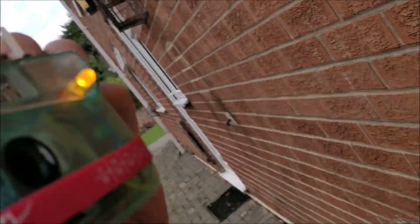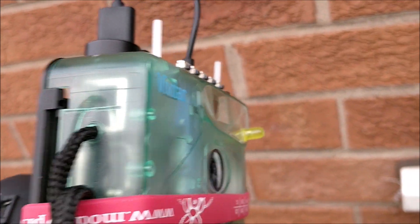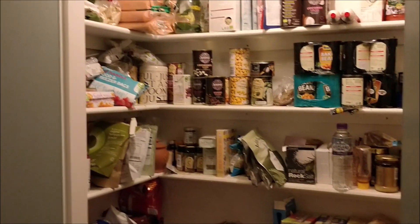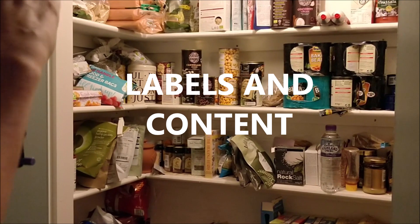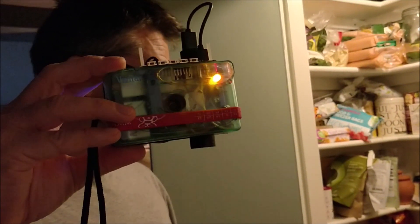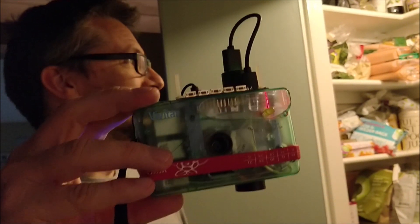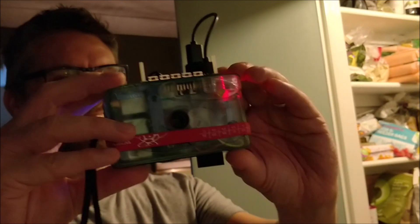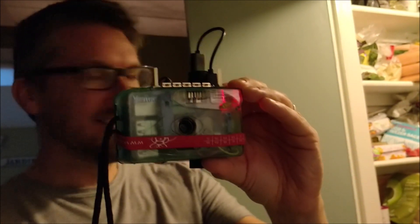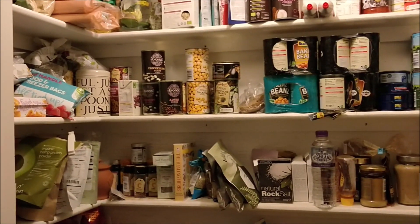Analyzing. The logo is Heinz Baked Beans. Heinz Baked Beans — nice! Analyzing again. The image contains: shelving, bookcase, liquor store, book selling, shelf, pantry, inventory, retail product, supermarket. So my shelves look like an off-licence and a supermarket shelf — that's pretty good!